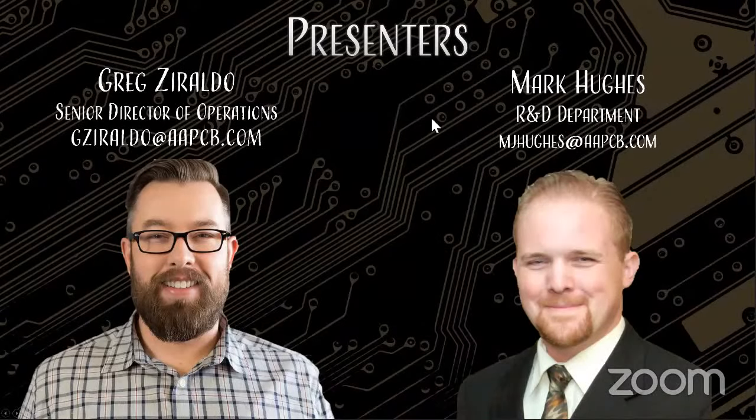My name is Mark Hughes. I am the host today, and our presenter is Greg Ziraldo. If you haven't heard Greg before, let me tell you, you're in for a treat.